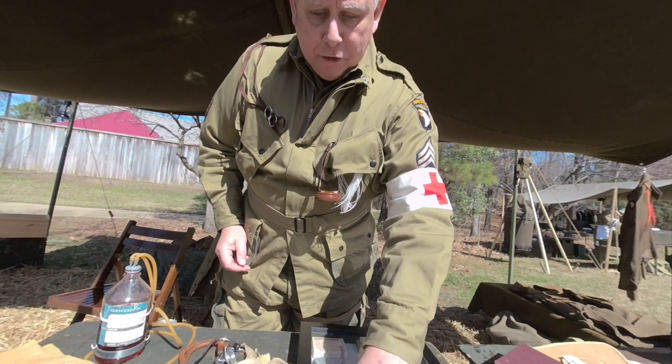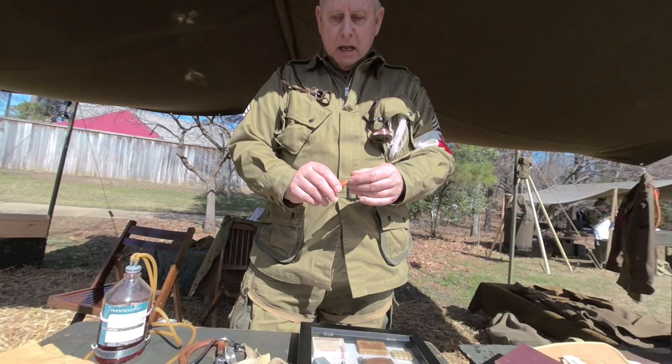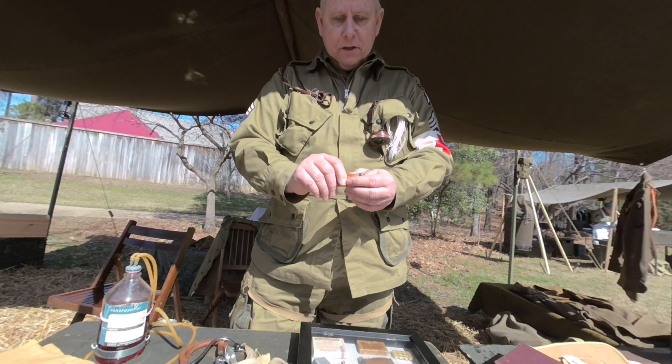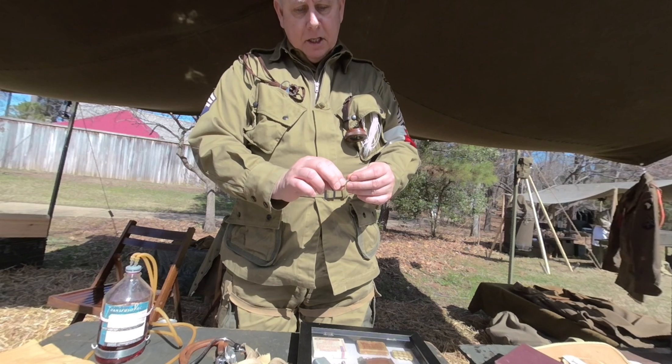By the time of World War II — in fact, 1943 — the Squibb Company, a pharmaceutical company, came up with what they call a morphine syrette. The morphine syrette had a pre-measured dose of one-quarter grain of morphine in a sealed foil tube.